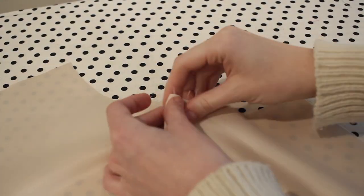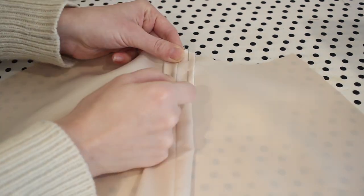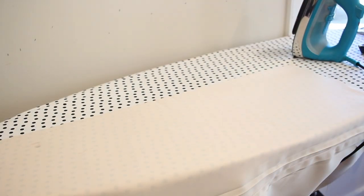This pattern does have a pleat in the back of the lining, so I went ahead and matched up the notches at the top of the neckline and pinned and pressed my pleat in place, then went ahead and stitched that down just to secure it during the construction process. After I had stitched that down I did go ahead and press the pleat all the way down at the back of the coat.